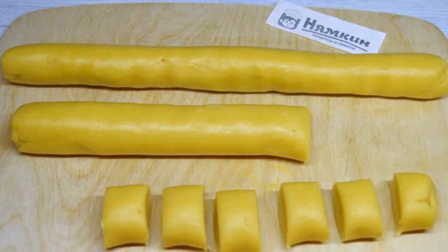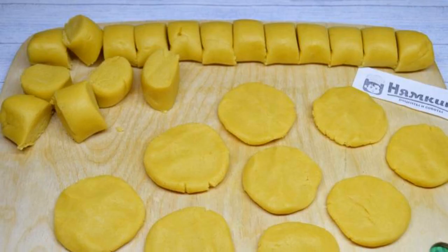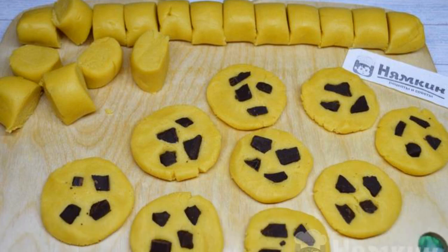Roll out the dough into a sausage shape and cut into identical pieces. Make a small flat round from each piece and press several pieces of chocolate into the dough.